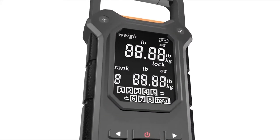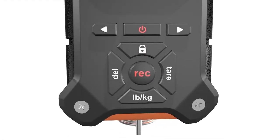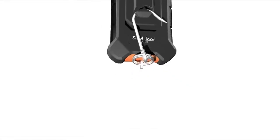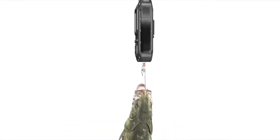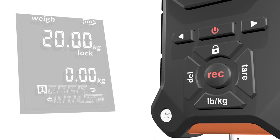Have you tried a fish scale with a 2.2-inch screen and eight physical buttons? Put a fish on the hook, wait for two seconds, or press the lock button to secure a weight. Press pound.